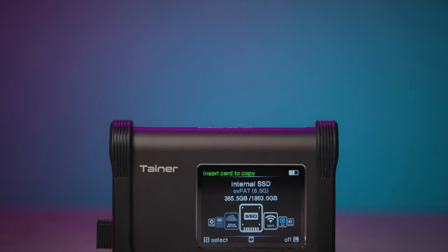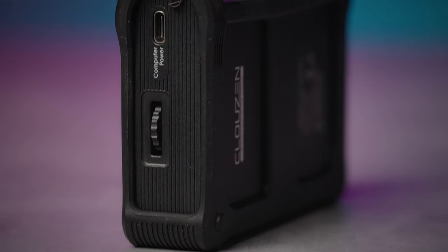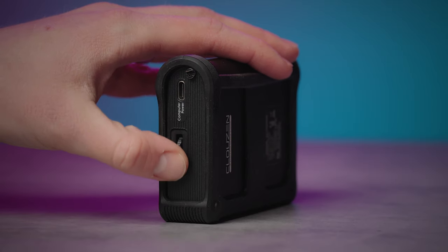The face features a 2.4-inch screen for navigation, progress monitoring, and previewing files. The right side has a USB-C port for hard powering, charging, and offloading to PC, Mac, or smartphone, and a dial for menu navigation and power on/off.